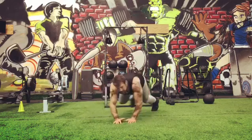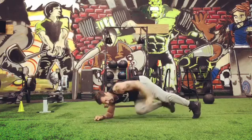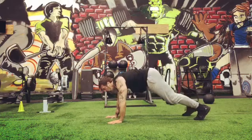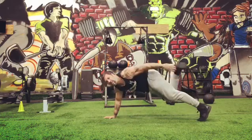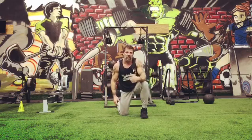Then you're gonna do a plank toe touch, and then mountain climbers. And then the heel touches from the plank position from the hands. 10 rounds, 20 seconds on, 10 seconds off, and you're done.